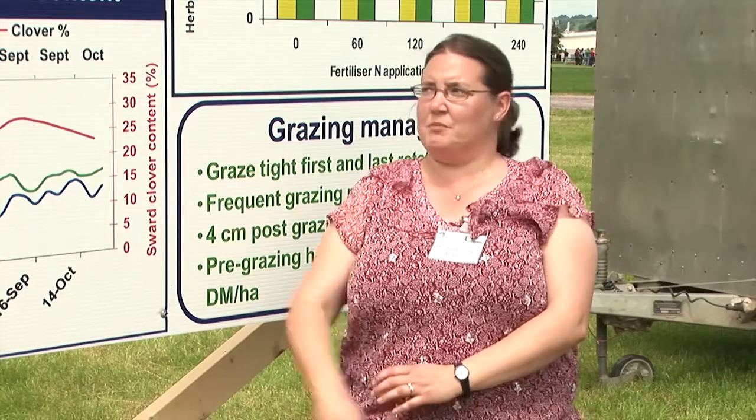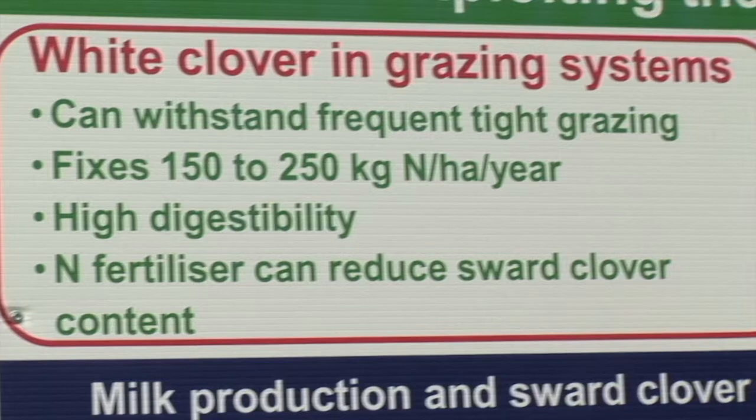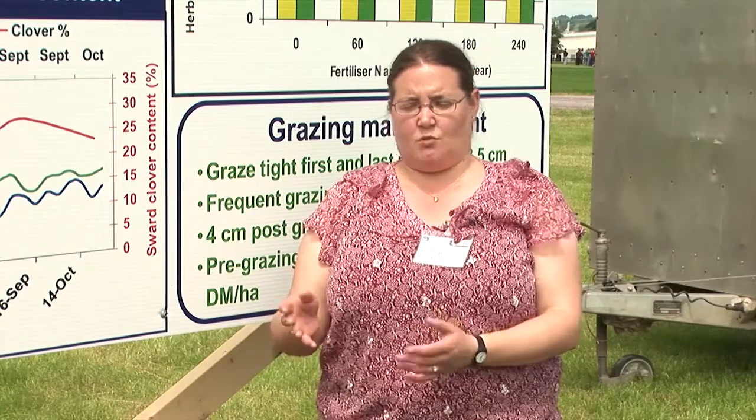White clover is ideal for grazing systems. It can fix between 150 and 250 kilos of nitrogen per year. It's also highly digestible, which helps to increase the digestibility of the sward, particularly in the mid-season — from about mid-June onwards.